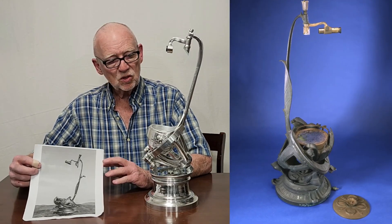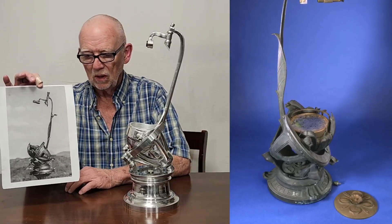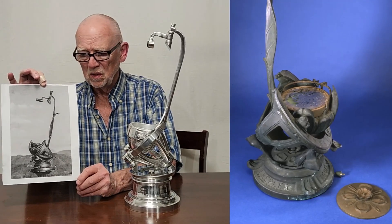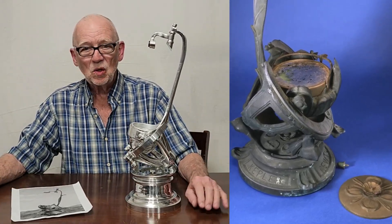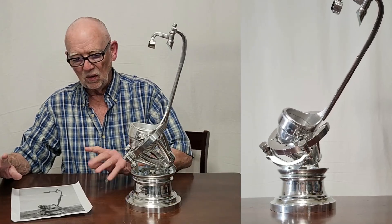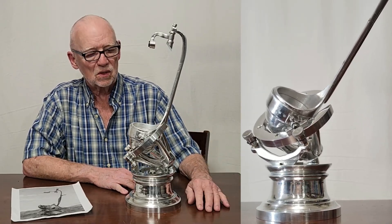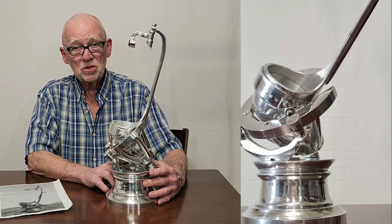This scope, you can tell, doesn't look exactly like the original. Here's a picture of the original with all the very nice Art Nouveau decorations on it — it's just a beautiful object. This one doesn't quite come up to that standard. It was impossible for me to make all those fancy embellishments, but I was able to duplicate the function of the telescope, and it was a challenge to make this.